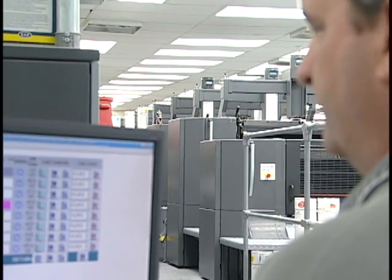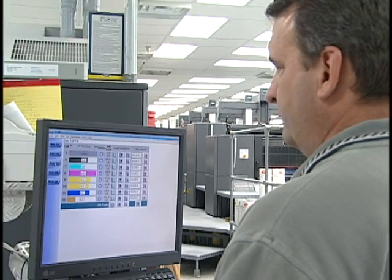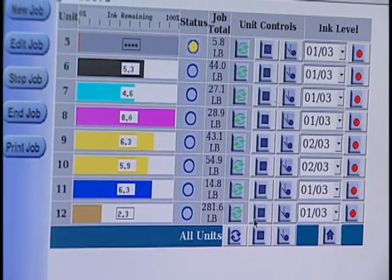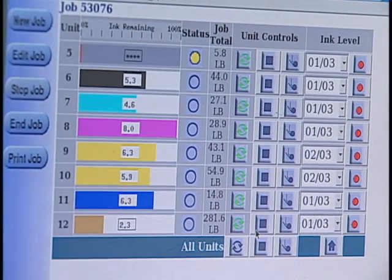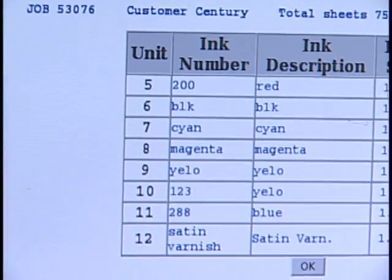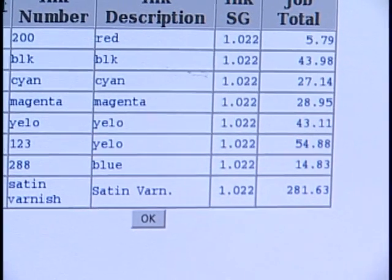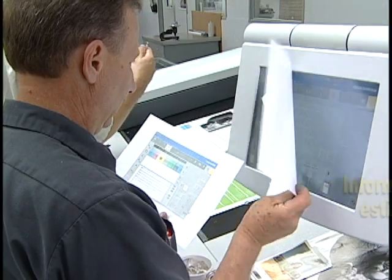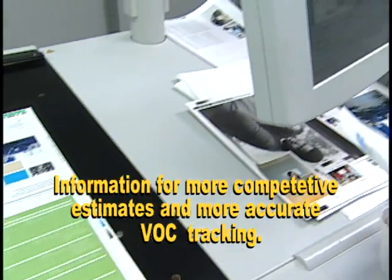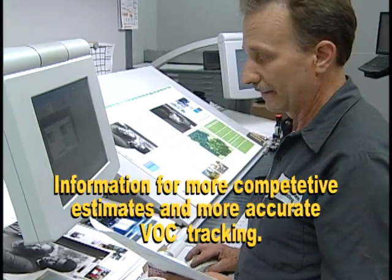In addition, the optional control console puts monitoring and control functions at the operator's fingertips, and delivers real-time information on ink usage, including ink remaining in the canister. Plus, Sentinel's end-of-job reporting feature provides an exact record of ink used — information you can use to develop more precise competitive estimates, and to track VOC usage more easily and accurately.